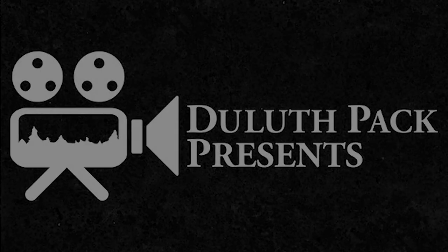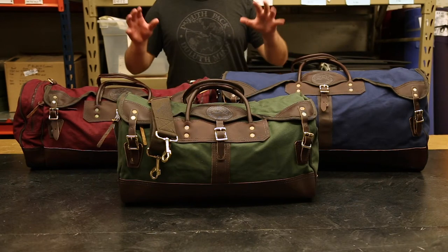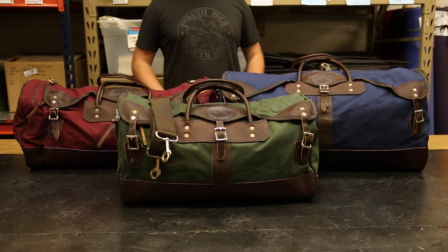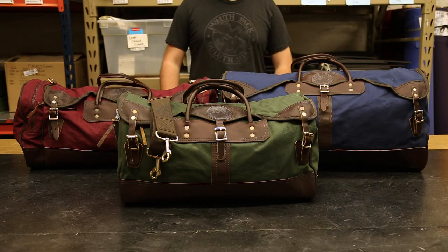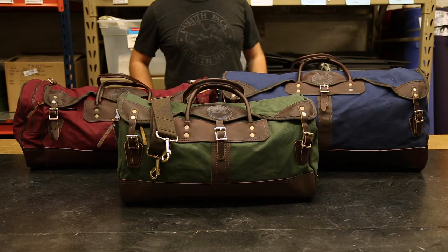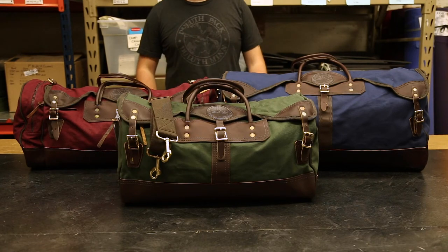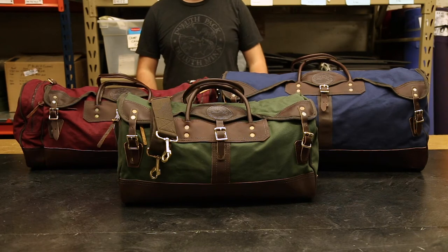Hey everyone, it's Brett from Duluth back here to talk to you today about one of our most popular designs, our sportsman's duffels. We have three different sizes of sportsman's duffel here with us today. We have our medium sportsman's duffel which is the perfect size for a carry-on bag. It's also great for short trips and weekend trips and it's a great versatile size.